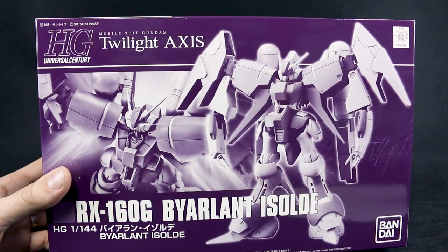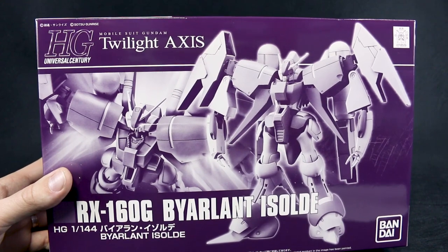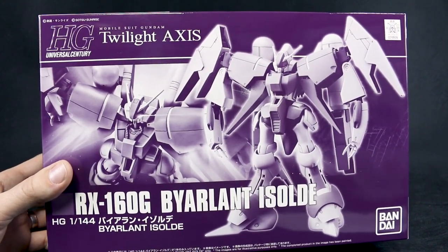Hey guys, today I'm going to be unboxing the HGUC Byerland Isolde from Mobile Suit Gundam Twilight Axis. As you can maybe tell from the box art here, this is a Premium Bandai kit.